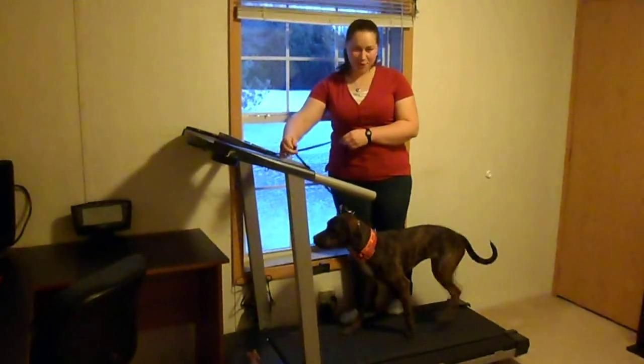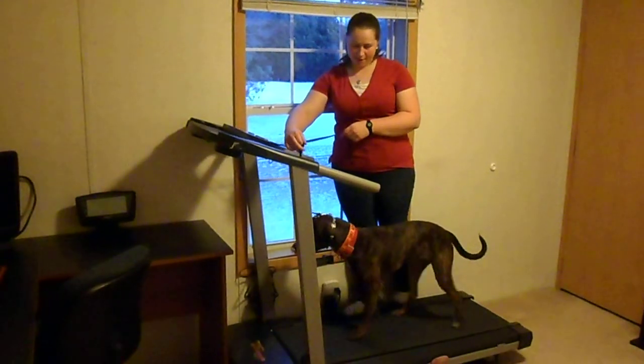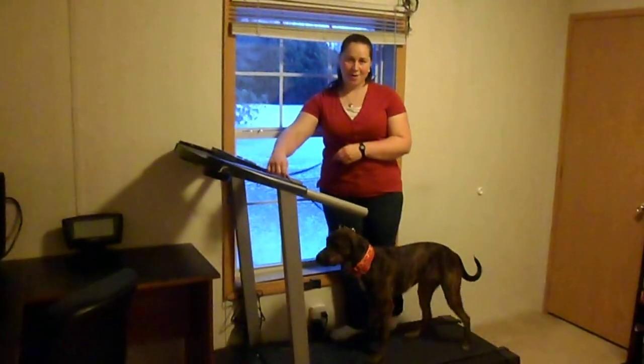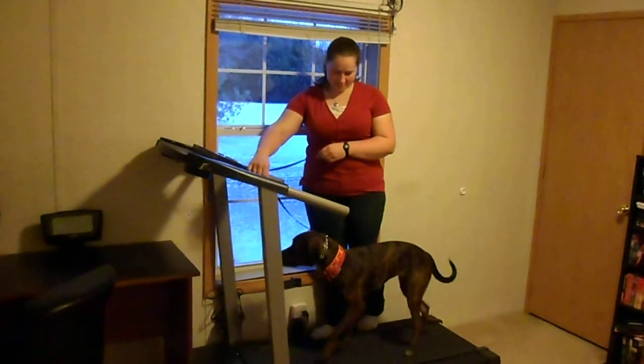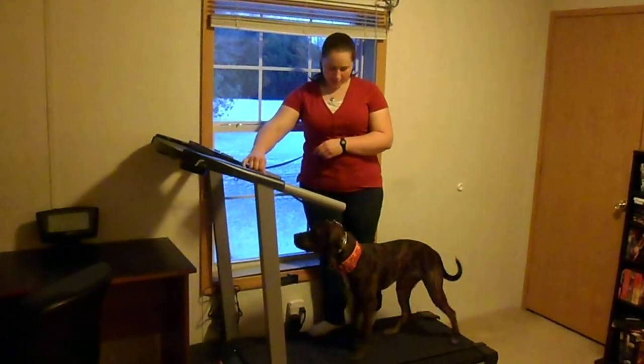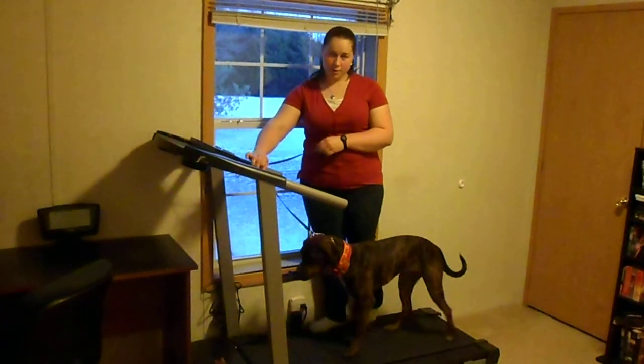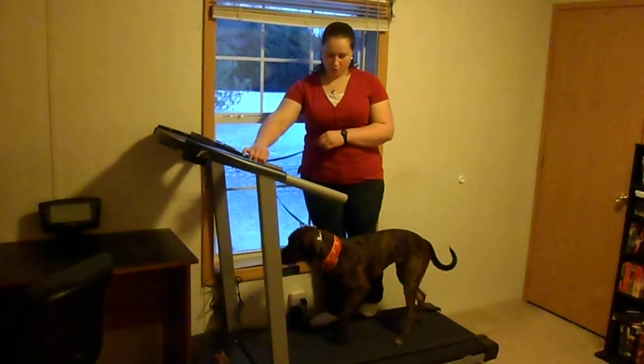One of those freak-outs — it's really important to make sure you keep on top of that, because if she gets off right there, it's going to be bad news down the road trying to get her back on at a later time. She's pretty nervous about it right now, so I would never step away from her until I knew she was 100% comfortable.